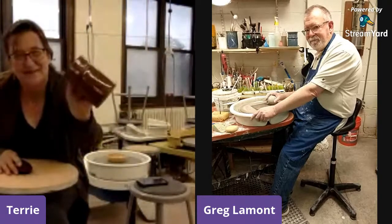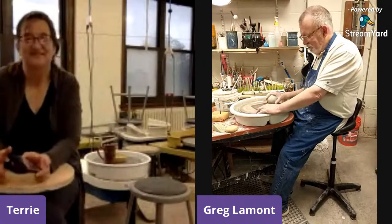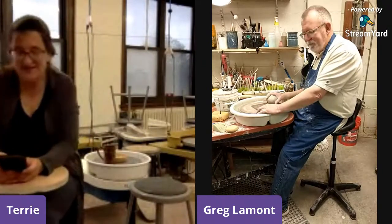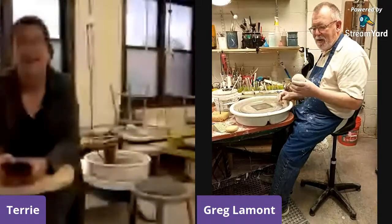We sell so many of these. So Greg is going to make a mug here, one of his typical Stomping Grounds mugs.